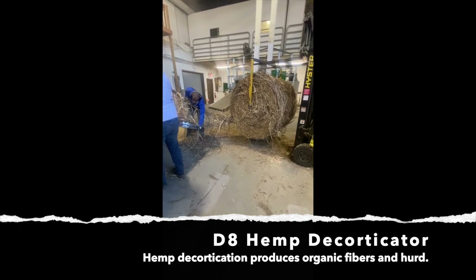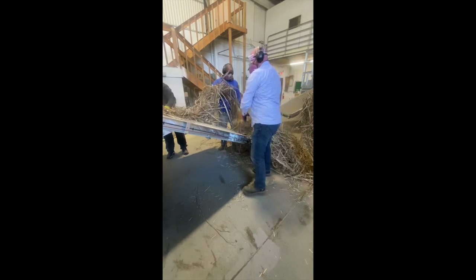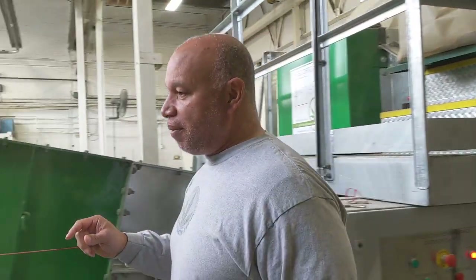It takes this stalk out of the field and makes two products. We feed it up this feeder, and as it decorticates, it goes through the drum roller and comes out with two products.